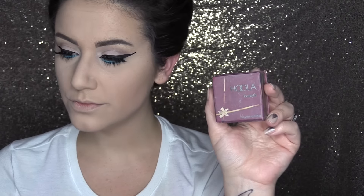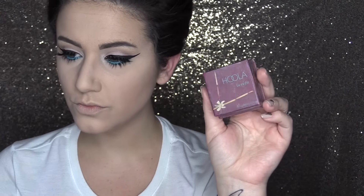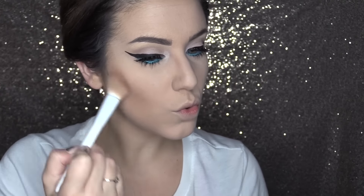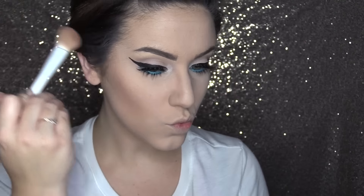For today, I am going to take Hoola from Benefit and begin sculpting out my cheekbones. I'm going to take this down onto my neck and my jawline, and then put this on my forehead as well, and we can't forget to kind of sculpt out our nose.